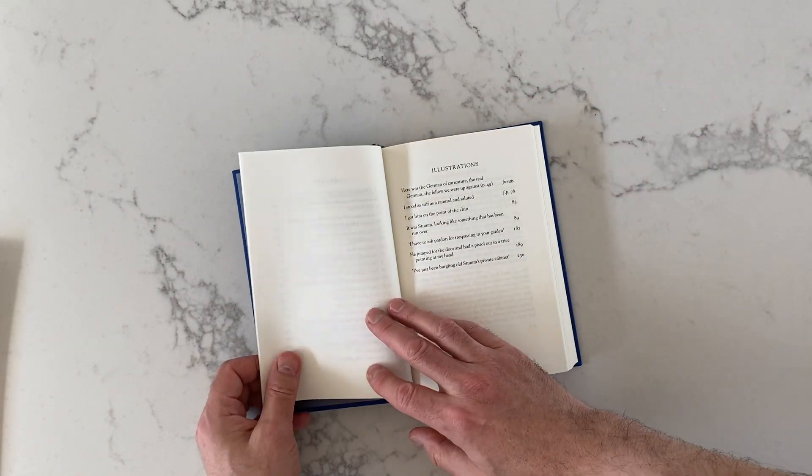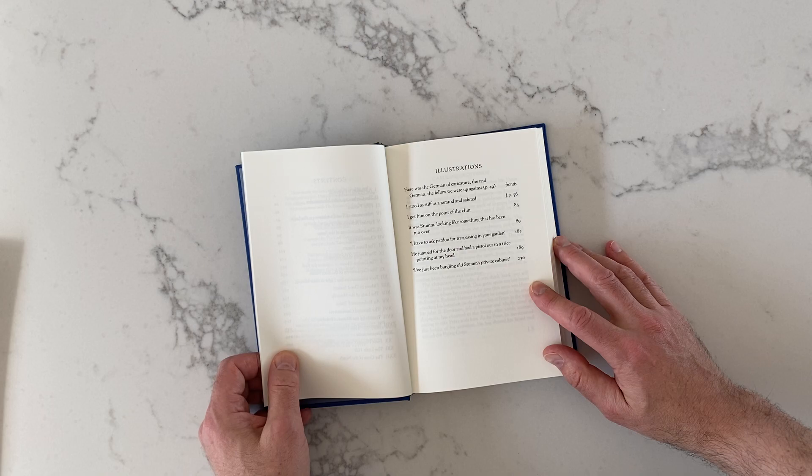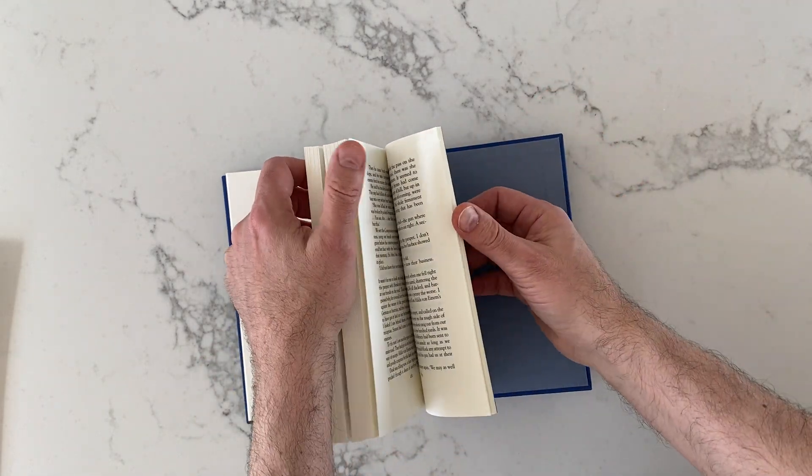Let's see if we can get an idea of how many illustrations there are. I wouldn't say it's packed with illustrations, but it's got a few. And this is about a 300-page book.